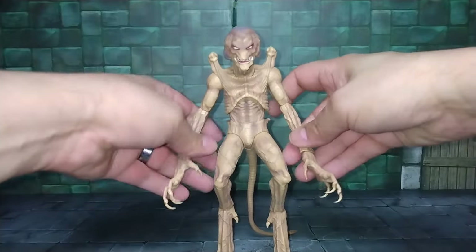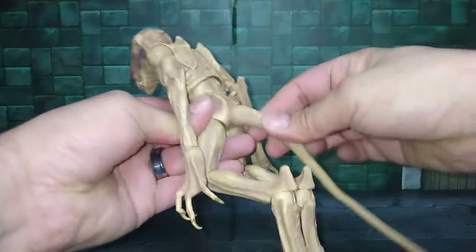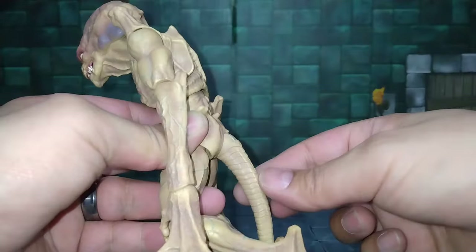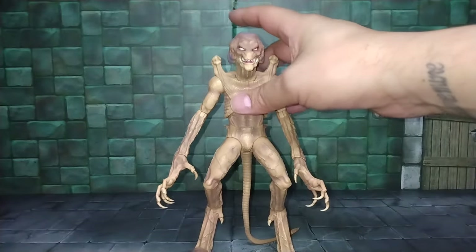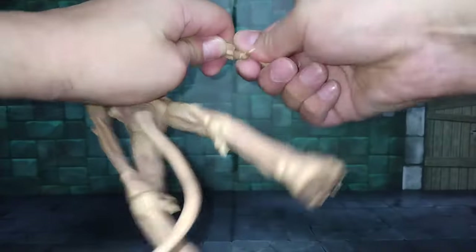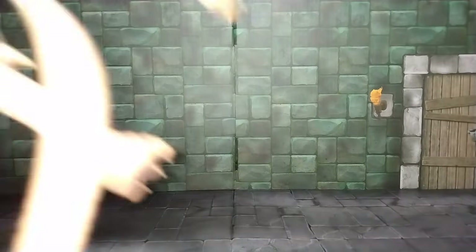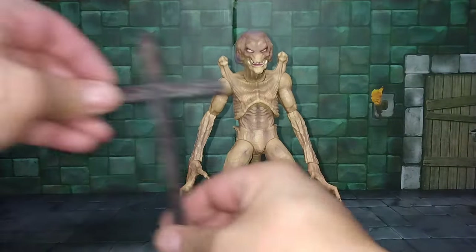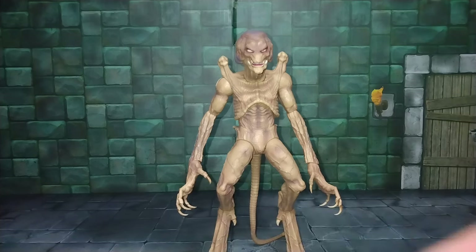He looks intimidating. If you want him to hold the cross — let's pop that hand on. The tail also has a hinge here which is pretty cool — it goes back and down, and you can use it to help support his standing pose. This is only a right hand he comes with. I might get a hairdryer to loosen it up — I don't want to snap the little piece in there. There you go — the power of Christ compels him.